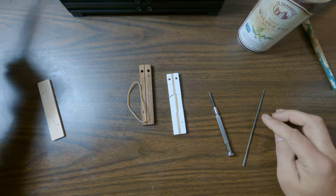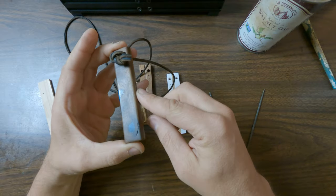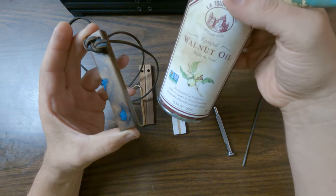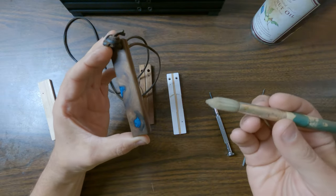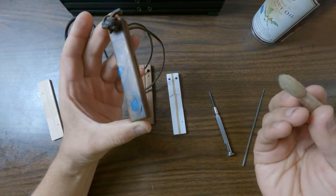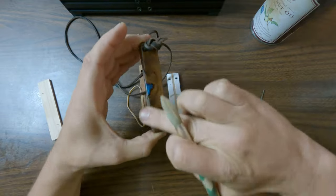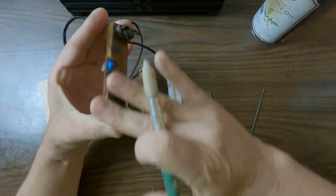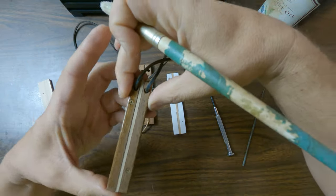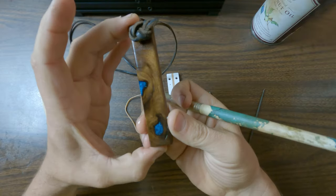Over time, your lips will suck the oil out of the call, so you'll need to re-oil it. Use either walnut oil or mineral oil — both are food safe and won't go rancid, which matters since you're putting your mouth on it. Just apply it with your finger. You can see where the dry spot develops in the center where your lips contact. Rub oil on the front and a bit on the back, but try not to get oil on the rubber band as it will affect the band.